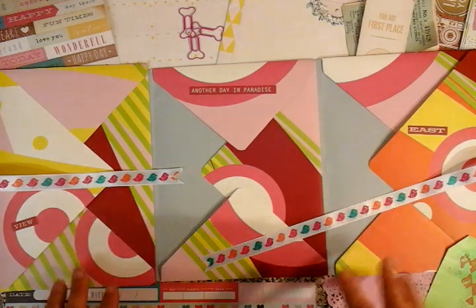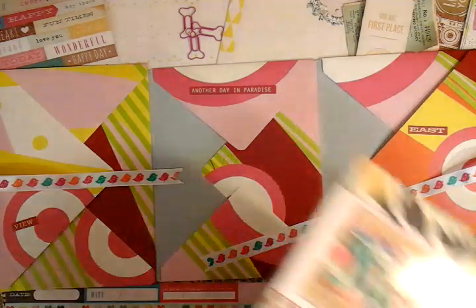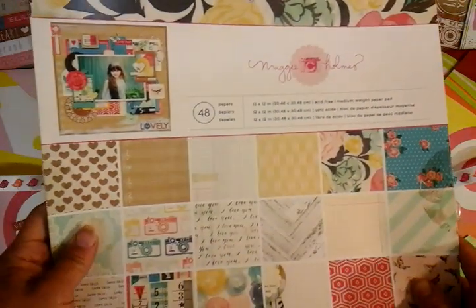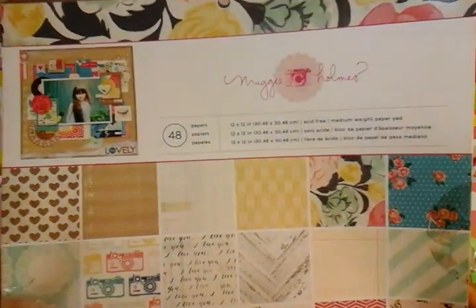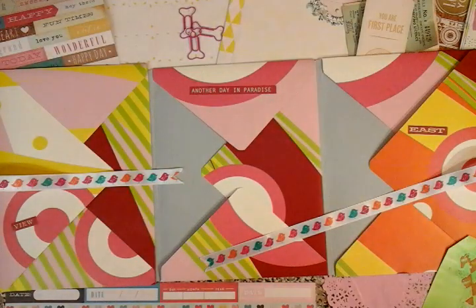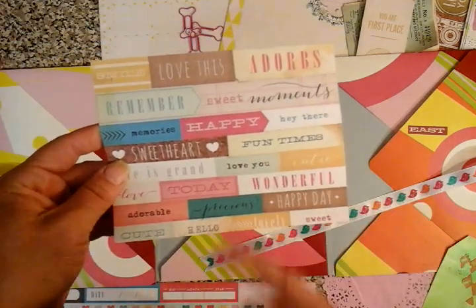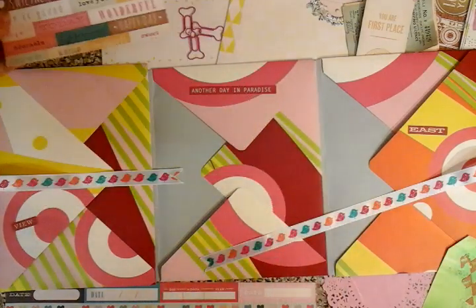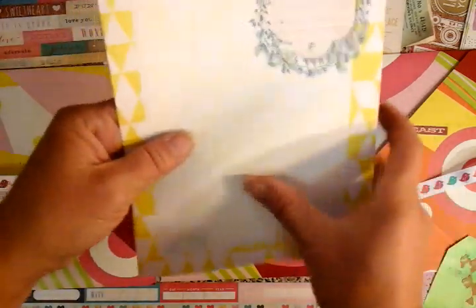I've also picked up a Maggie Holmes scrapbooking book — my ethos is always second hand, charity shops or car boot sales. So I've just got this 12 by 12 pack of scrapbooking paper for a pound. I have no idea how old or up to date this is, but what it has got is going to lend itself really well to this particular project, purely on the concept that I can save myself time by cutting out sections on these already pre-printed packs.